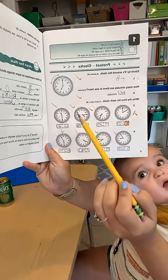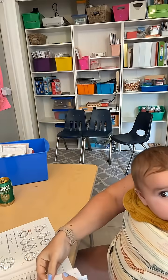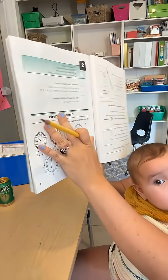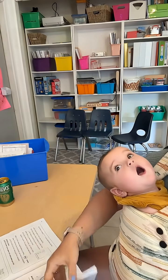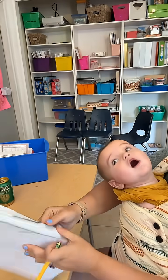Right here you can see she did her pre-test on the clocks and she passed this pre-test. So the next day when we go to do our math lesson, she can actually skip over the entire practice set, which is like three pages. She gets to skip all three pages because she passed that pre-test.